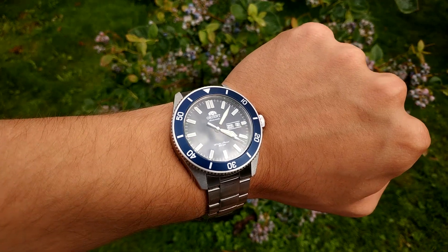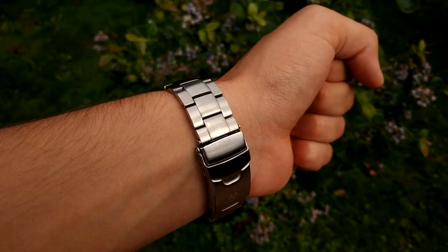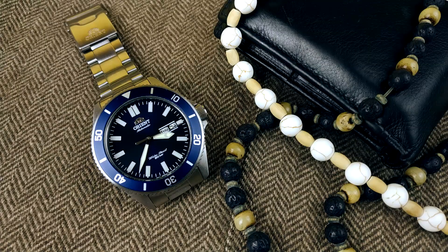The wearing experience for the past couple of days was very good. This is a very pleasant watch to wear and it's going to be hard giving this watch back. The overall presence of this watch is just outstanding — I have already got some compliments from my friends.